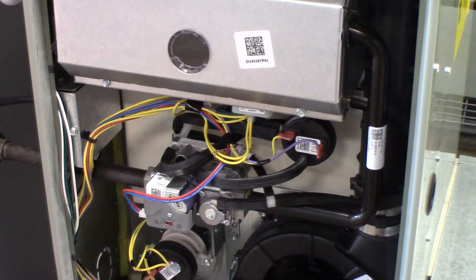To obtain an accurate manifold pressure measurement, the manifold pressure must be referenced to the burner box, since the burner box pressure tap equalizes the gas valve pressure regulator.